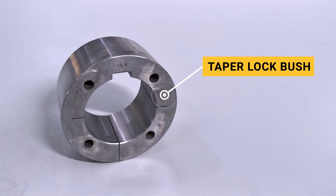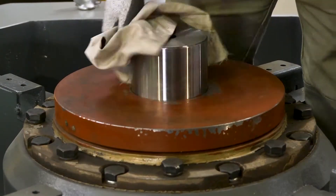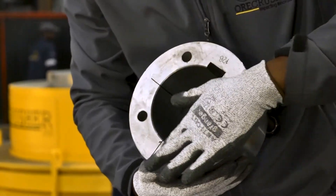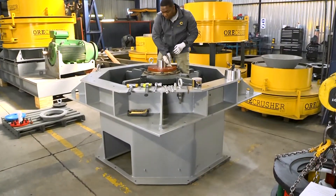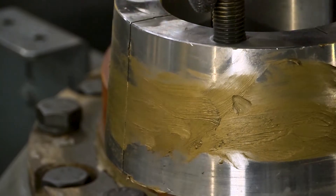Let us begin by cleaning the taper lock bush and rotor bore. Check if there is any damage to the seating surfaces and use a small file to remove any raised blemishes. Clean the surfaces again and coat them with a thin film of grease or copper slip compound before assembly.